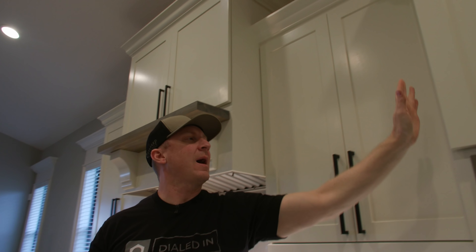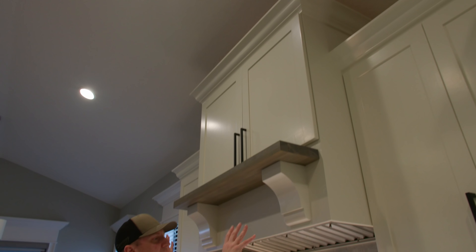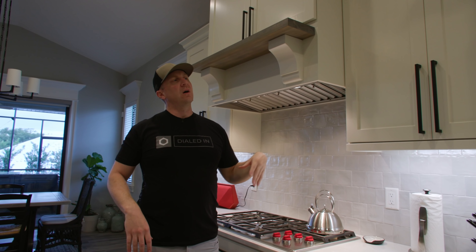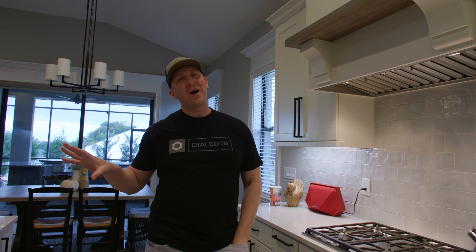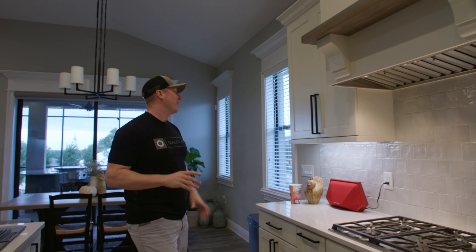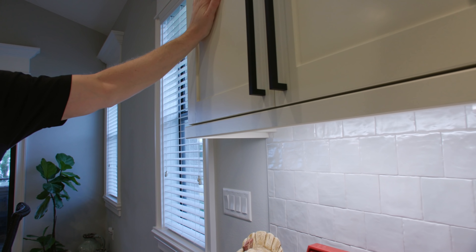The kitchen has transformed quite a bit. We did a transitional style hood with a mantle, which turned out pretty decent. There was a 24-inch deep microwave cabinet that we pulled out — I wanted symmetry. Since we were doing that, I had to move the cabinets up two more inches. Standard countertop to bottom cabinet height is 18 inches; I moved it up to 22 inches, which required putting a casing on top of the cabinets and crown molding across as well.